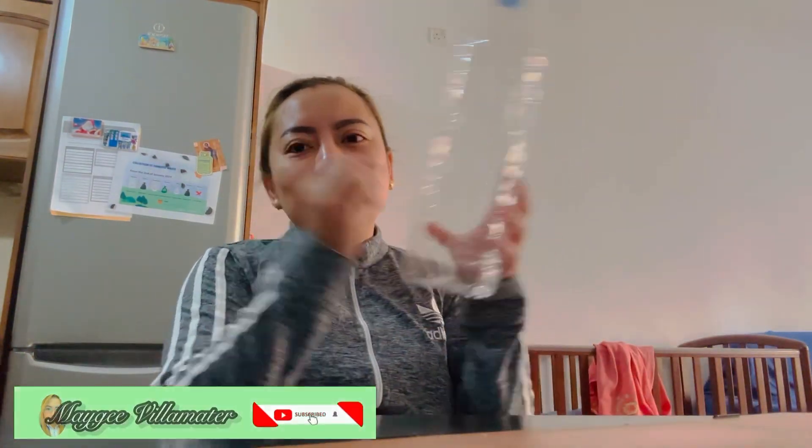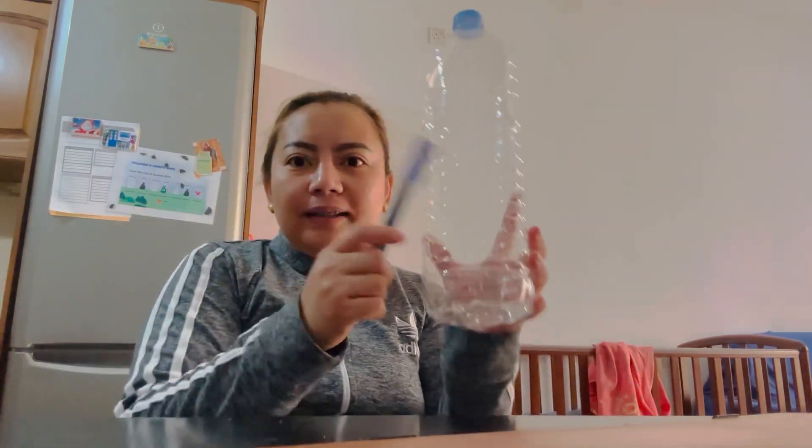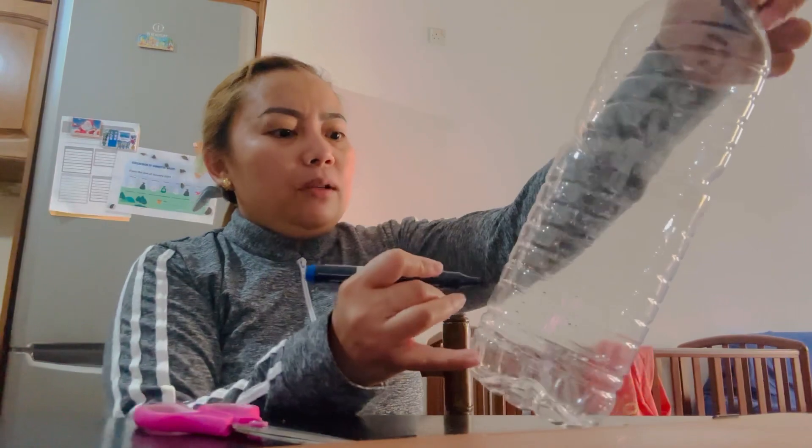Hi guys, welcome to my YouTube channel. For today we are going to do a DIY for the shop because I cannot buy it anywhere in this country. This is that item, and don't forget to like, share, and comment below. This is a pencil, pen, one piece button, and scissors.